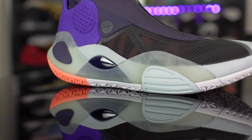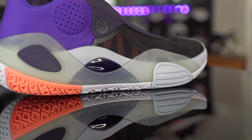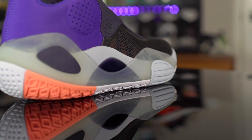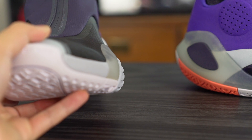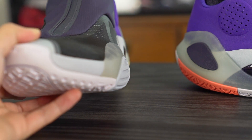As far as support and lockdown go, I had no issues with the AC8. On the lateral side there's a plastic piece, foam coming up in the midfoot, and plastic again in the heel. There's no real outrigger but the outsole and plastic piece protrude out a lot on the lateral side and you have a very flat, low base, so lateral stability should be good in the V2 just like it was in the AC8.